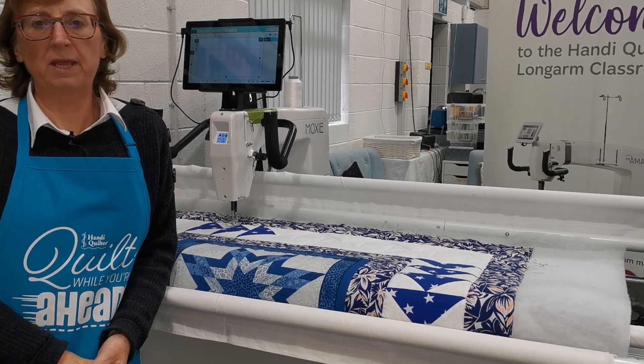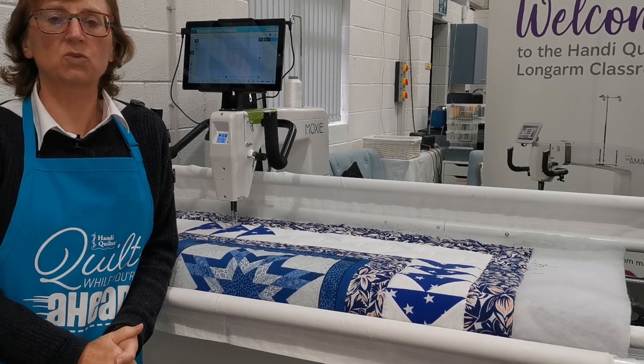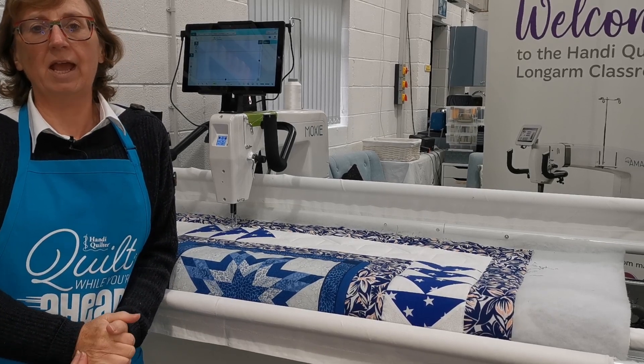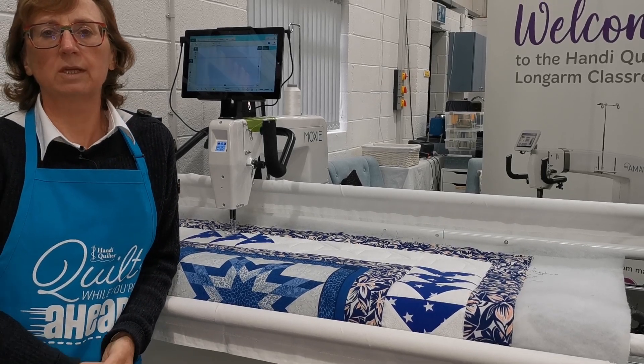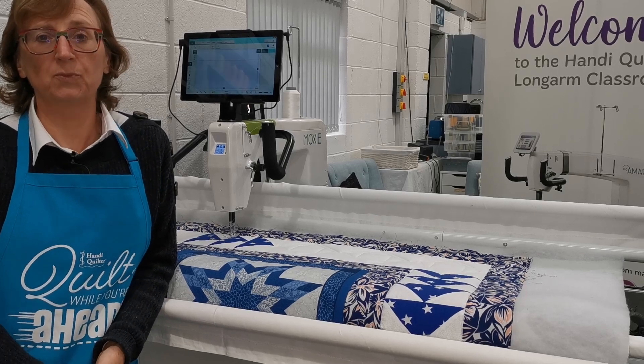Hi, welcome back to Pinhole Quilting. I'm Liz Holpin and I'm filming this at our showroom, which is also where we do our training and demonstrations. If you're interested in any of the Handy Quilter systems, just look at our website pinholequilting.co.uk or give us a call — our details are on our website. We look forward to hearing from you.